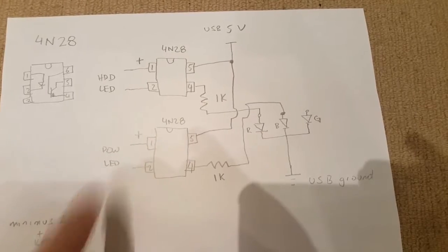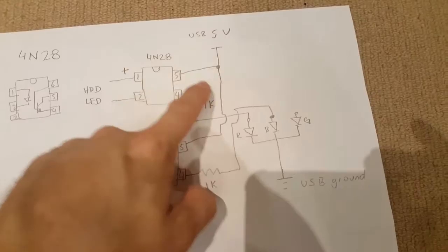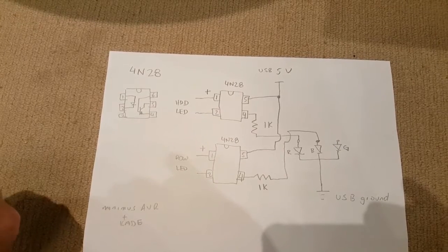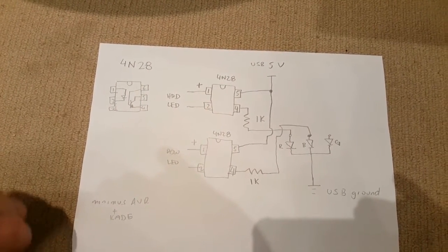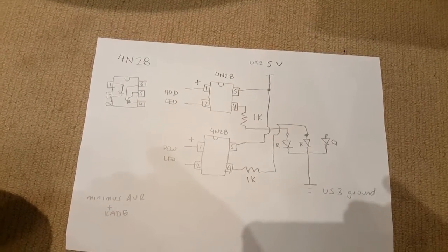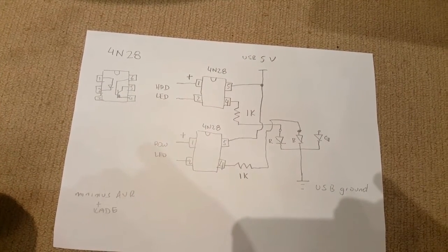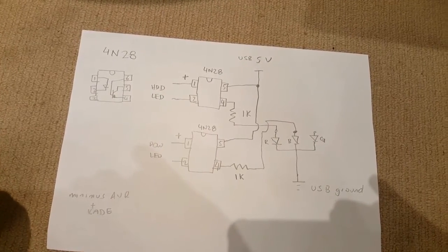On the transistor side, going into a 1K resistor, that goes to my red channel for the flashing HD LED, then to USB ground. Originally I had the power LED going straight to 5V via a 1K resistor, but what I found with the NUC is that a lot of them, even with the latest BIOS, keep the USB power actually on even when the NUC is off. So I wasn't able to power down the 5V on the USB, and the power LED was always on.